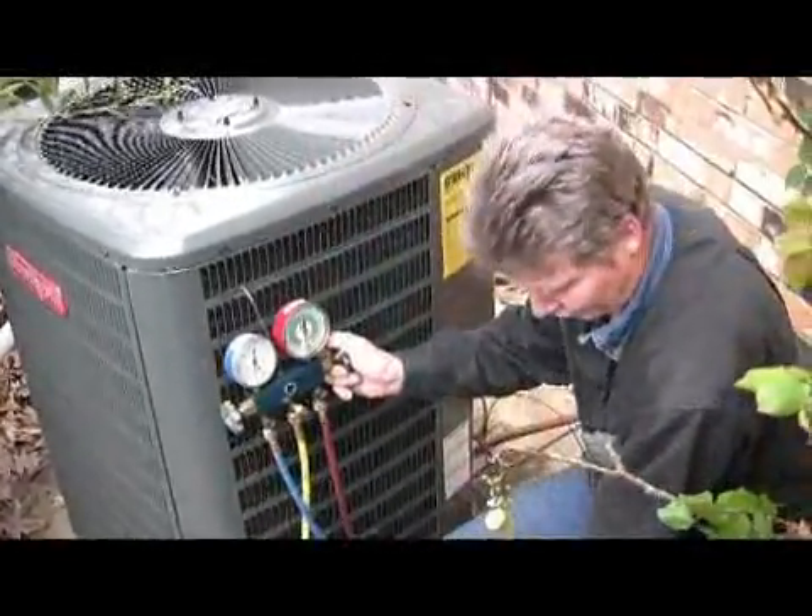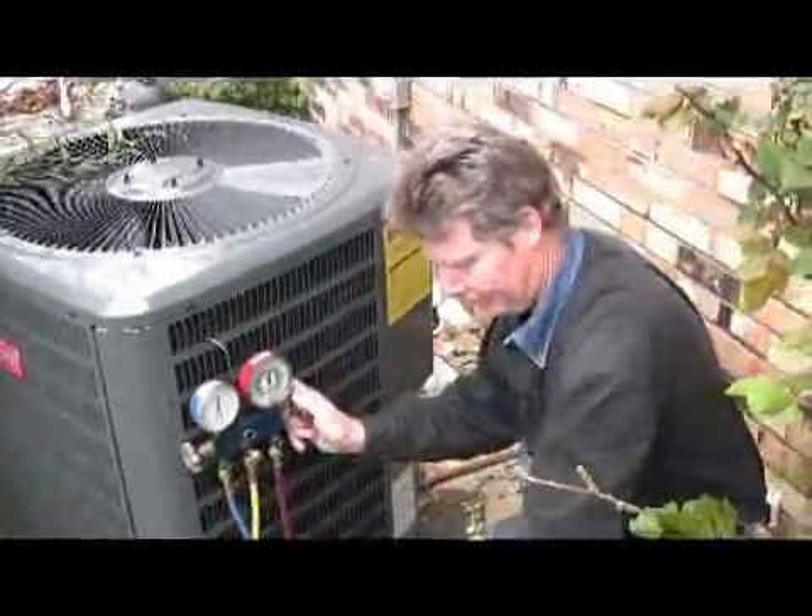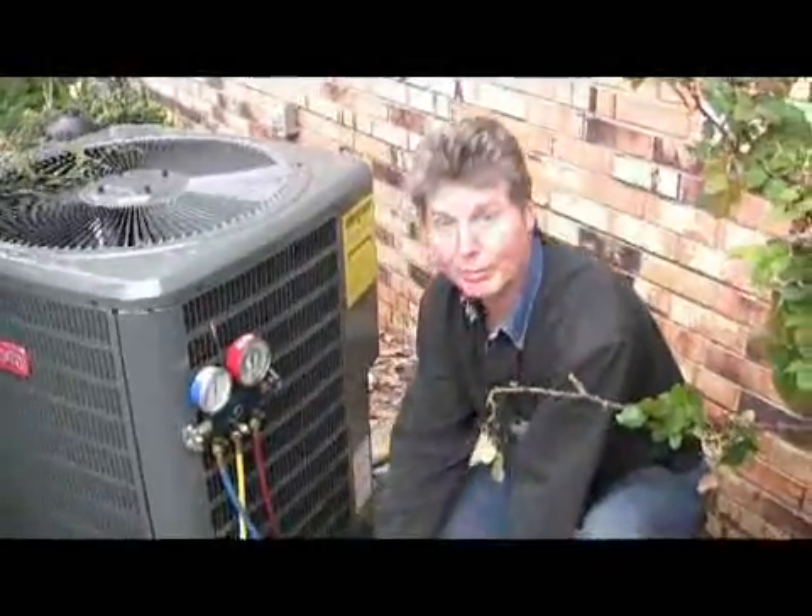I'm shutting my valves off. I can turn my pump off now and put the vacuum pump back in my truck.